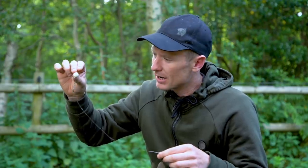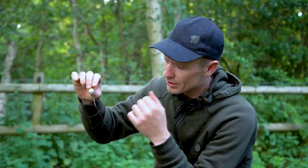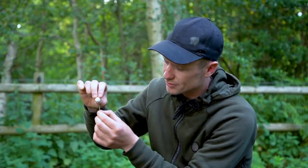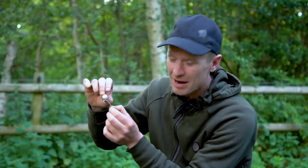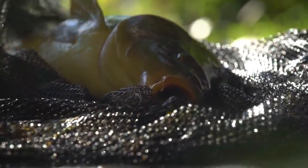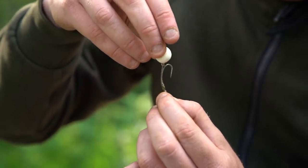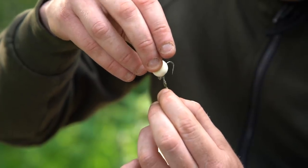The second variation I make on the rig is instead of fishing it the traditional way with the bait sliding on the hook, I choose to fish it slip D style. The main reason for this is the hooking potential. When the fish pick up the bait and try to blow out the rig, the bait gets pushed all the way back, leaving the hook open and really exposed, meaning you're going to get better hook holds every time.